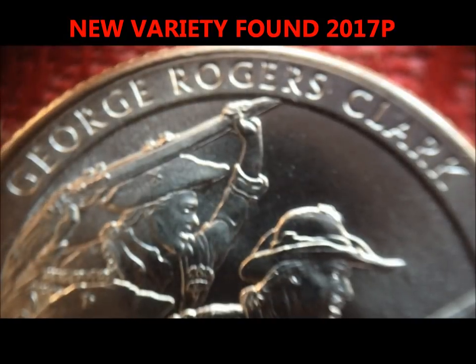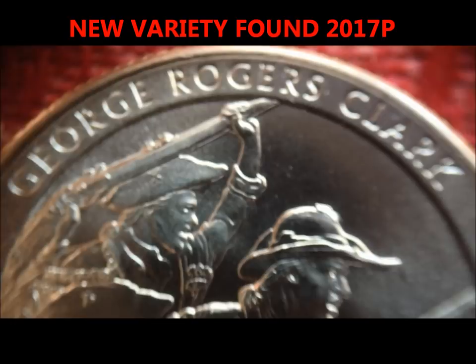Hey guys, JB Coins here with another new find. This is the most recent issue quarter, the George Rogers Clark, as you can see.